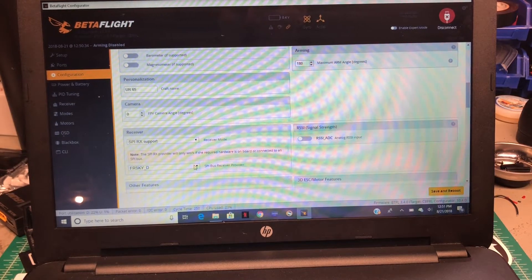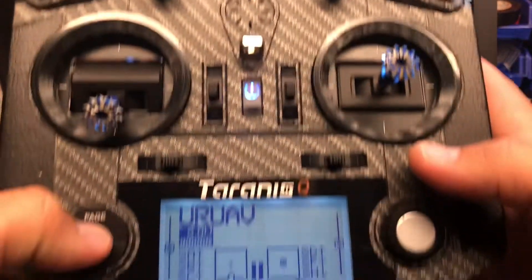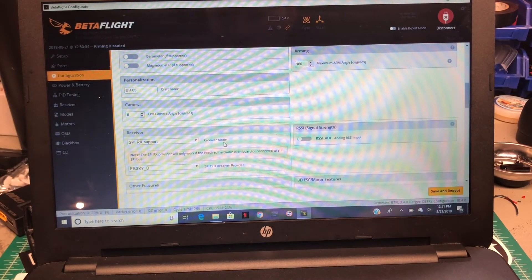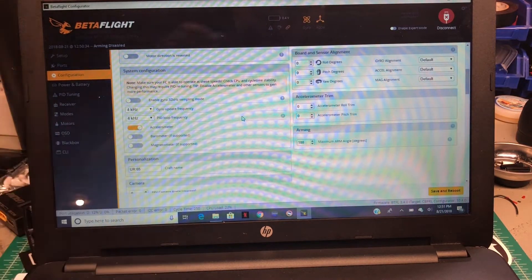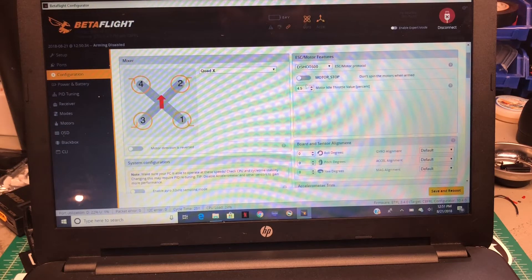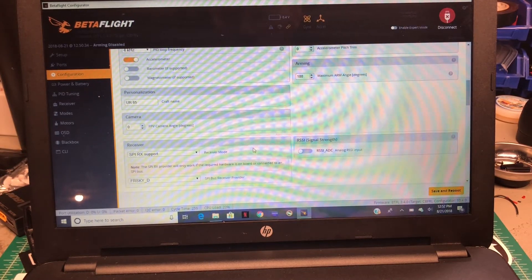What you want to do is plug the quad in, go to Configuration, scroll down to SPI Receiver Support — it will already be selected — and then choose D or X. D is for D8, so select 'FRSKY_D' for D8 mode. You'll get telemetry through there as well. I also changed the looptime to 4/4, which I feel is a better cycle load for F3, and I always change the arming angle to 180 degrees. Motor stop was on by default.